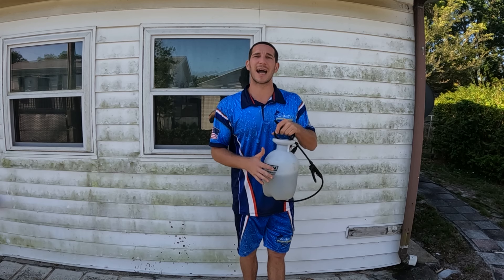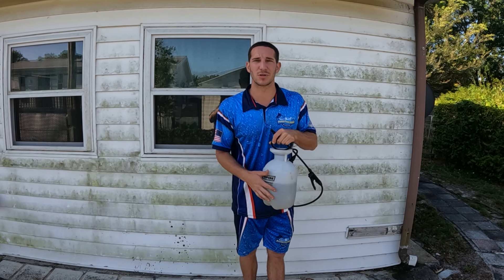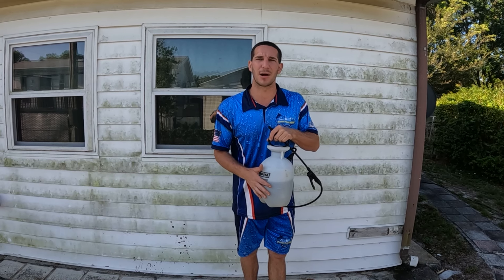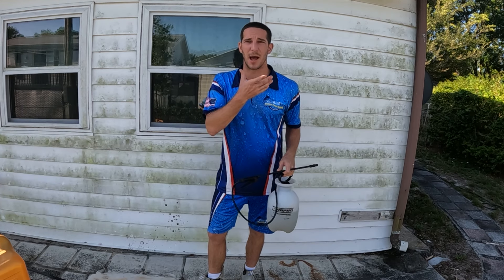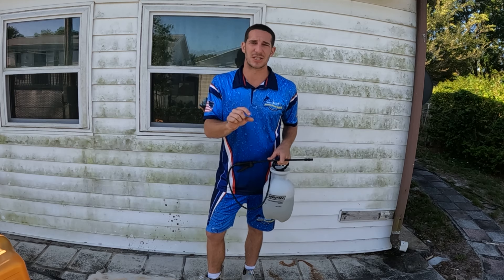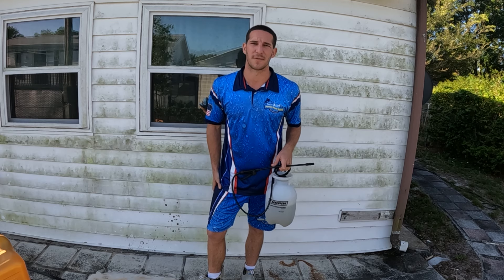Then you just rinse it off with water and you're done. Now if your entire house is green, then yes, you want to bring in a professional. But if you only have one side of the house or a couple of green spots, this as a homeowner will be your friend. If you plan on using a lot of this, I do recommend getting a paint respirator as you don't want to breathe this stuff in. If you're just touching up a couple of spots here and there, it's not going to really be that much of a difference.